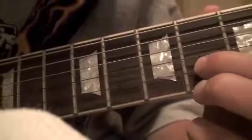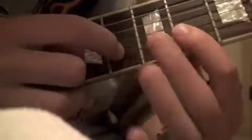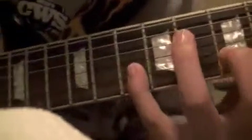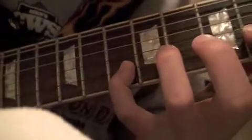Then you're going to slide all the way down to the sixth fret and just bar over the B and the E string with your first finger. Then you're going to play B and E, and stretch your pinky out all the way to the tenth fret on the B string.